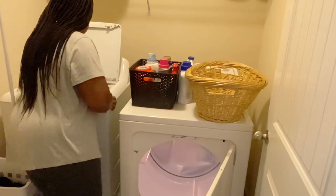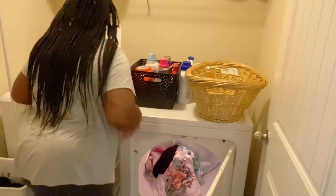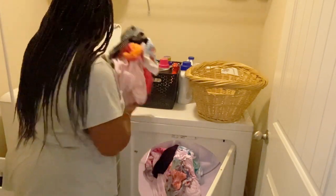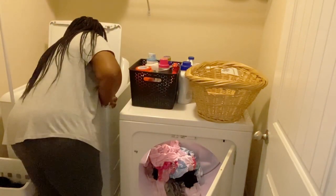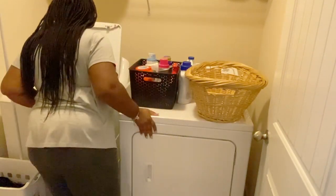Alright, so I came back upstairs just to throw the clothes in the dryer before I finished with cleaning the bathroom downstairs. But the stain in Corey's shirt just came out completely — and it was a red stain on top of that. I was very surprised, but the OxiClean Max Force laundry spray works great.